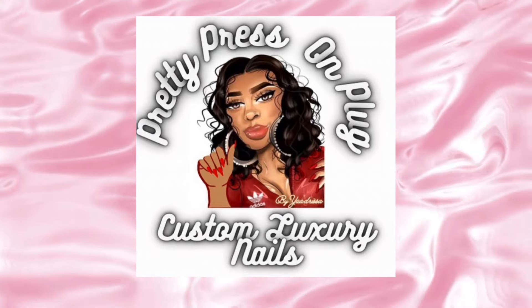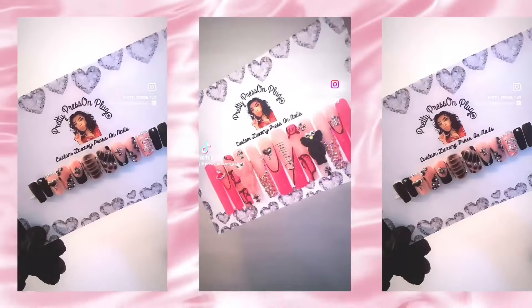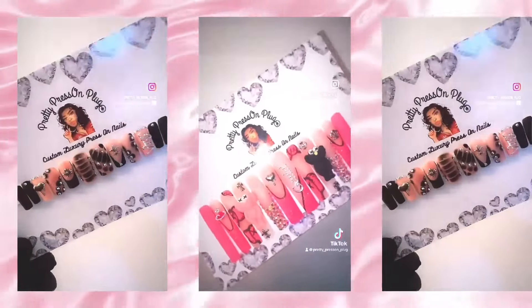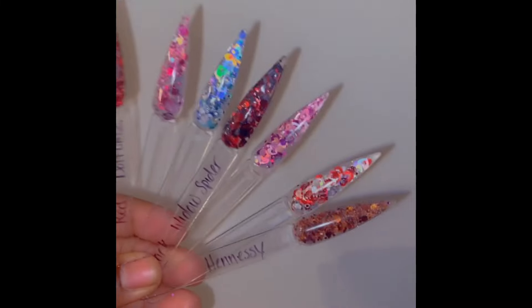What's up guys, thank you for tuning into one of my videos. My name is Yadrista, welcome to Pretty Press on Plug. If you are new here, I like to do detailed nail tutorials on my page.